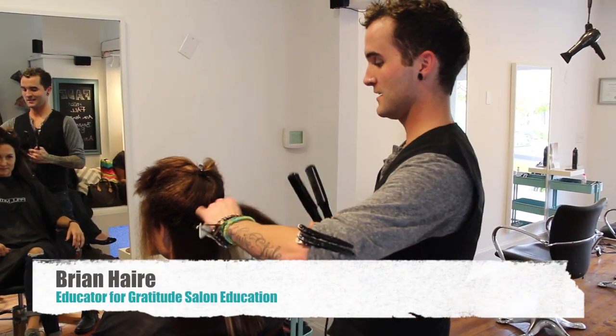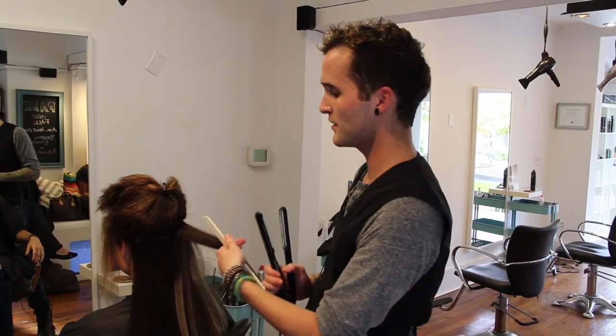Hey guys, Brian Hare here and today we're just going through and doing some really nice smoothing. We've got our model Alyssa who's got a really fun, sometimes tricky texture because it's a little bit coarse with a lot of curl to it.